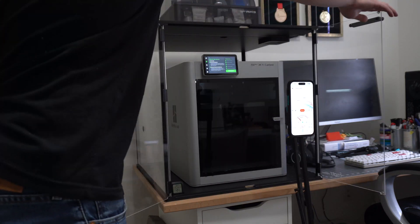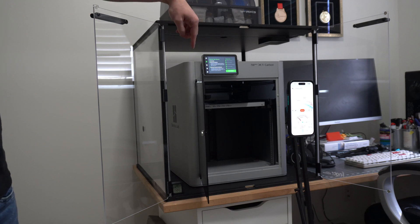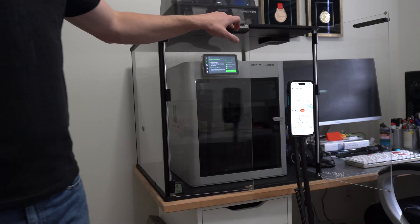For full disclosure, FNATR did send me this enclosure for free, but they are not sponsoring this video. In this video, I'm going to do three tests: with the door open, the door closed, and then the enclosure door is closed also.